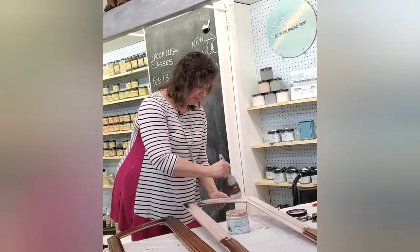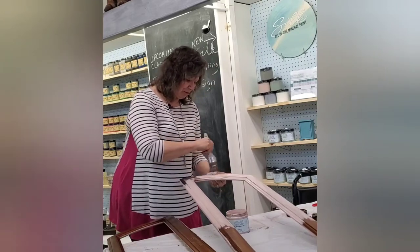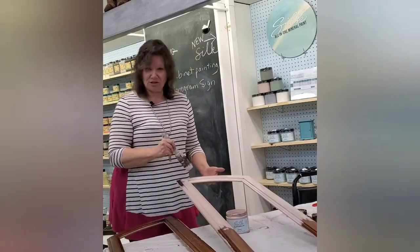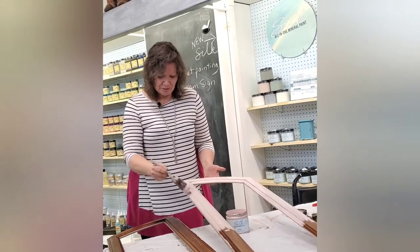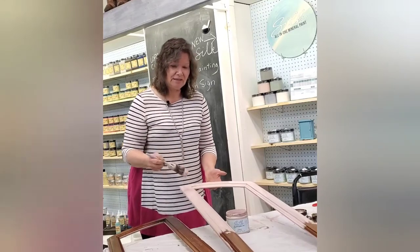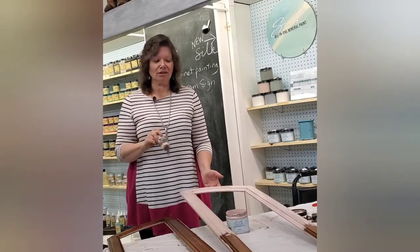This paint is really different from Dixie Belle's original formula chalk mineral paint. That has a chalky feel, whereas this is a much silkier — hence the name — texture. I'm going to be adding the glass back in these doors when I'm done painting, and I'll be adding some transfers and some paint to make this look like a mirror.